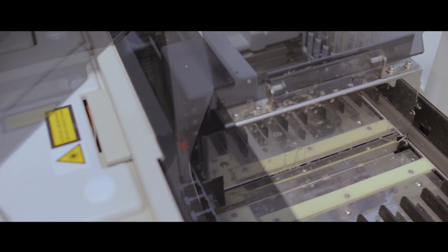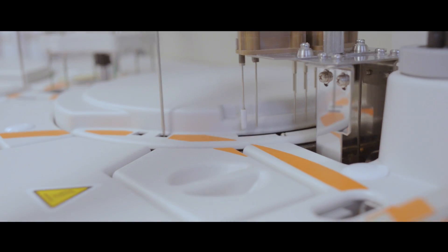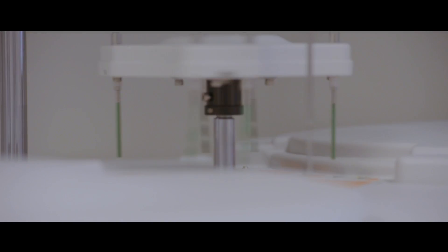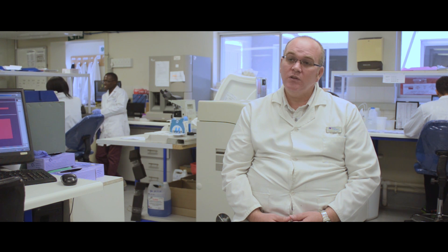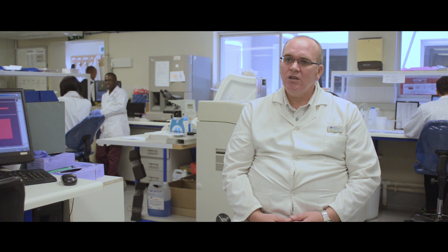The second part of the laboratory makes use of what we call clotted blood. We spin it down to separate the liquid part from the cellular part, because the chemistry test is actually performed on the liquid part of the blood. We take it and load it onto the instrument — over there we actually take the cap off before loading it.